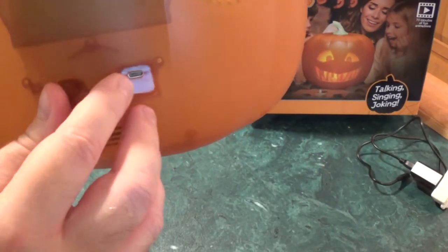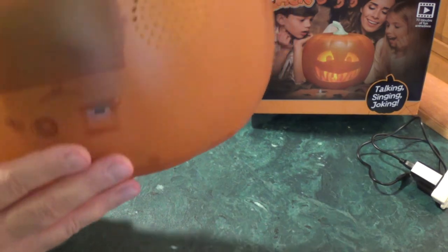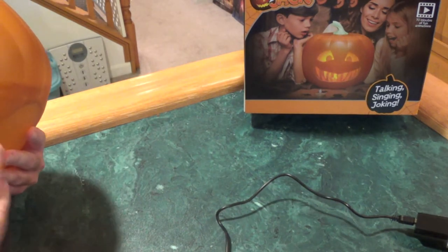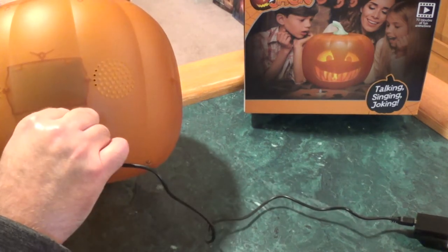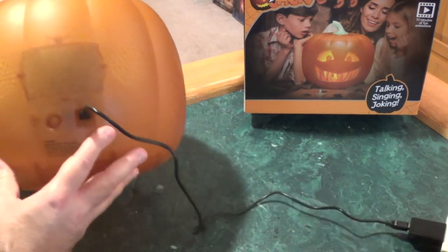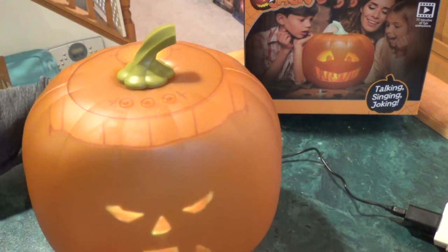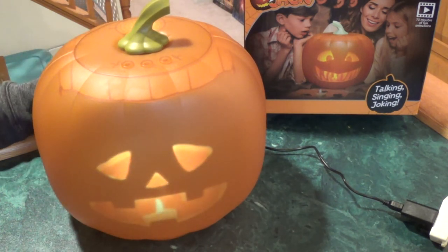Your on/off switch is right here and your micro USB connection is right there. Plug it in — I have it connected to an extension cord because the cable they give you is not very long, but that's okay. Just plug it in, turn it on, and there you go. Now he's just kind of in standby mode.